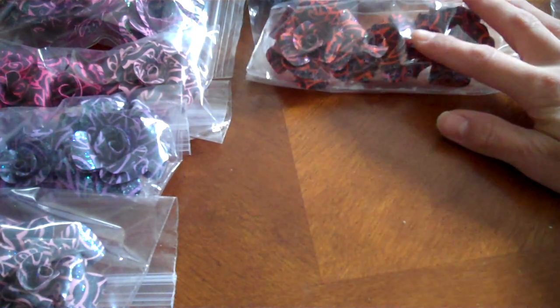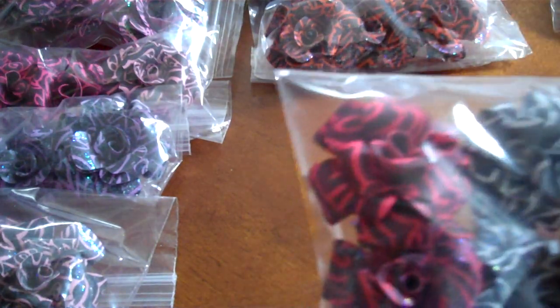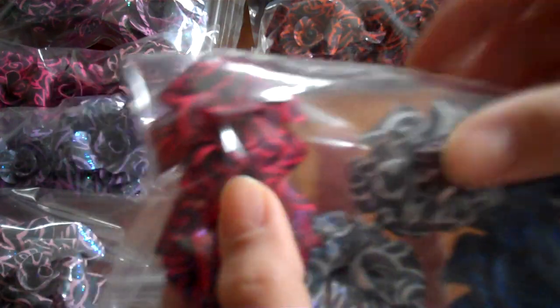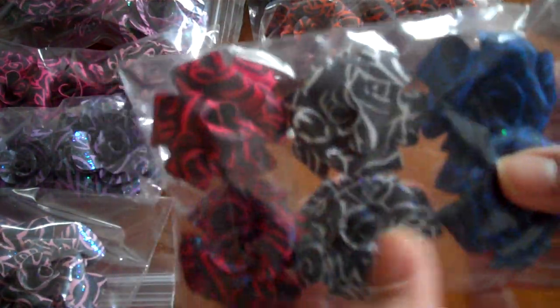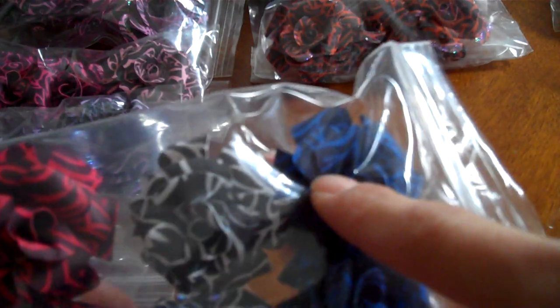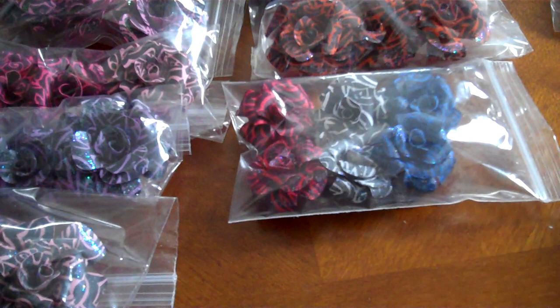All these ones in the packs of three are $1.75 on my Etsy store. The ones that are going to be in packs of six — these small ones — they're going to be $2.00. You'll get three glittered ones and then three non-glittered ones. I have several packs of those coming.